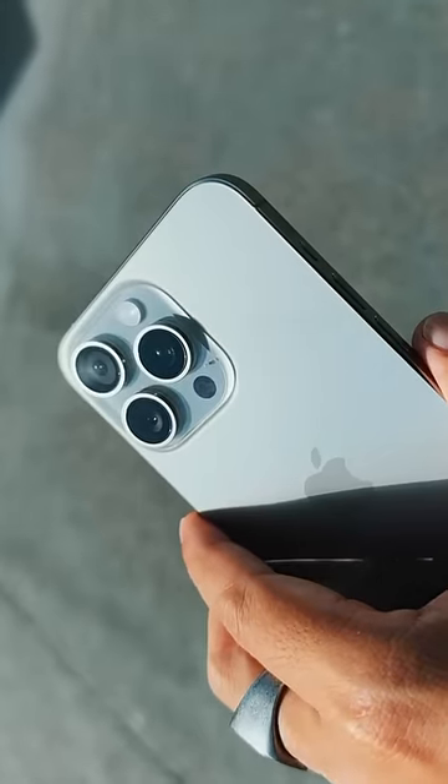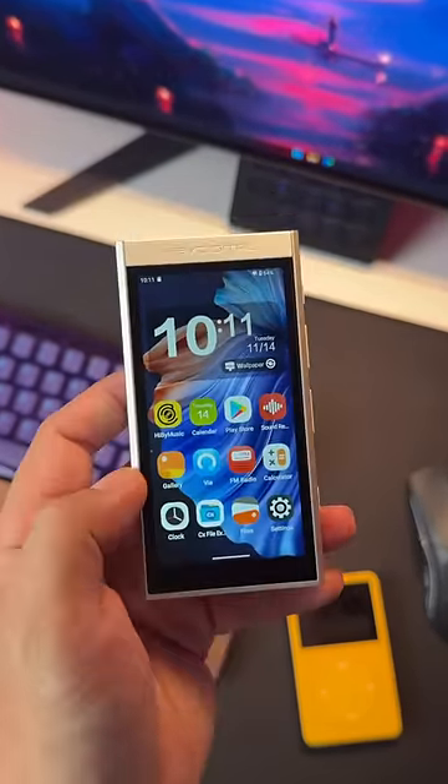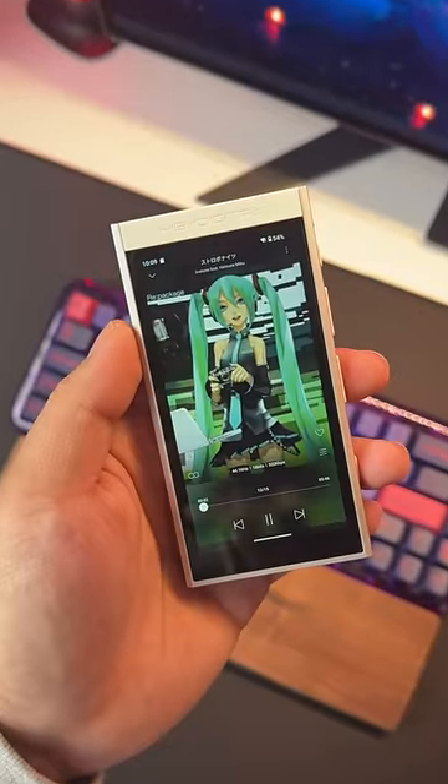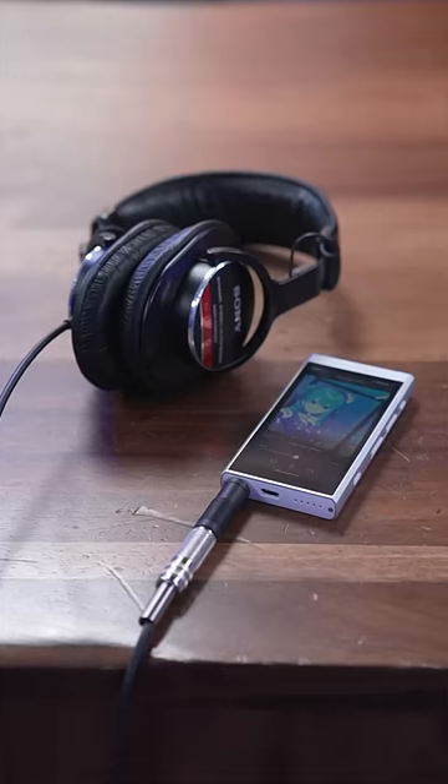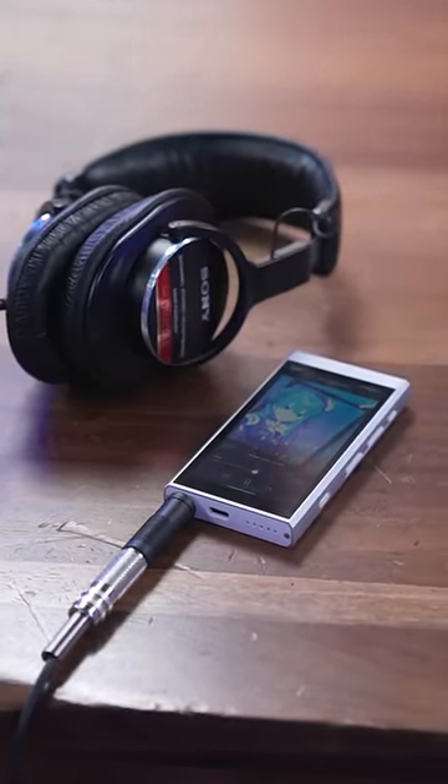It's hard to fully explain why in a 60-second video, but when flagship smartphones compromise features by the day, players like the M300 exist to give us that microSD card slot to load up those decade-old Hatsune Miku songs, as well as hard media buttons, and a jack to connect wired headphones.